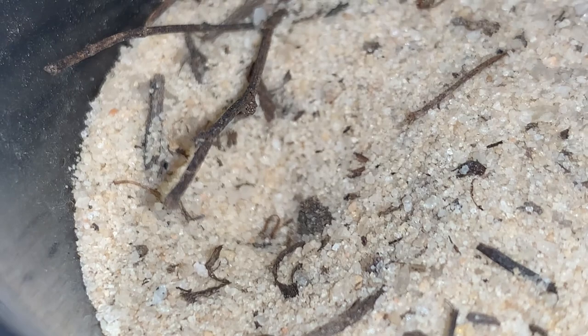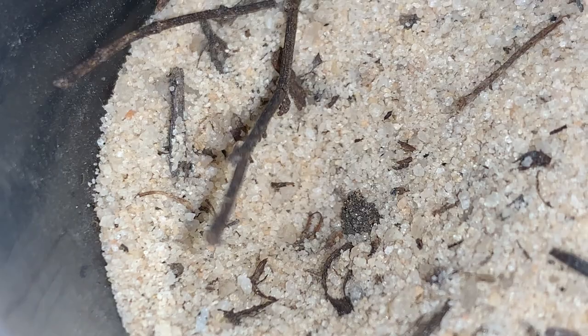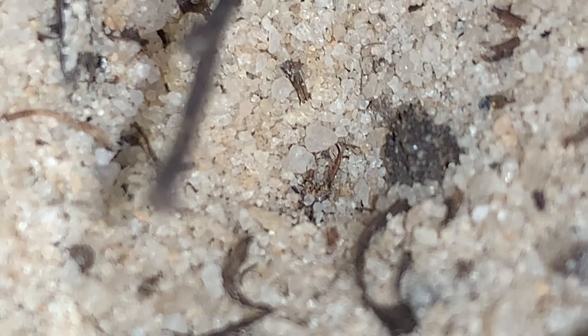So if you imagine an ant coming down the side there, the ant will fall in there. Whatever prey item falls in there has difficulty getting its footing. And it almost seems the more they try to climb out of the pit, the more it creates an avalanche and causes them to fall into the jaws right there. Let's get in there a little bit closer — getting some good footage here of the flicking behavior. Nice big chunks of sand there.